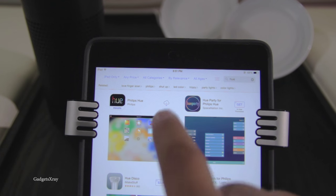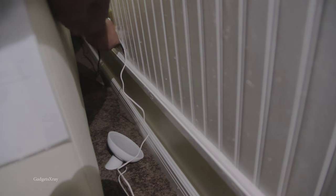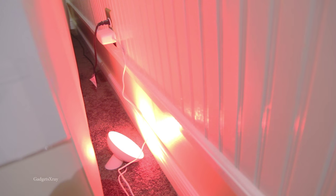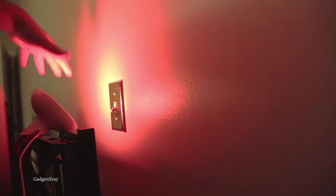Once the three LED lights come on, we're good. Now we need to download the app, and while the app is downloading, just plug in your devices. I'll plug mine in behind my TV and my couch.